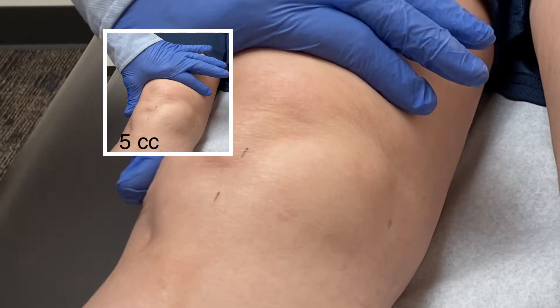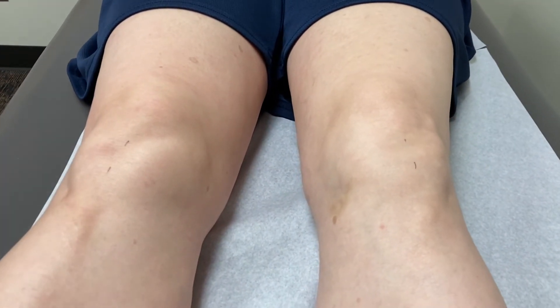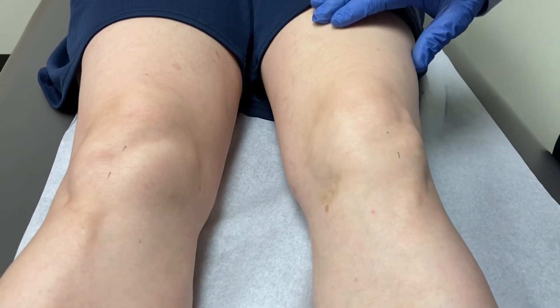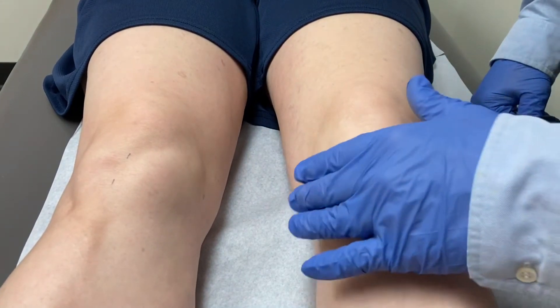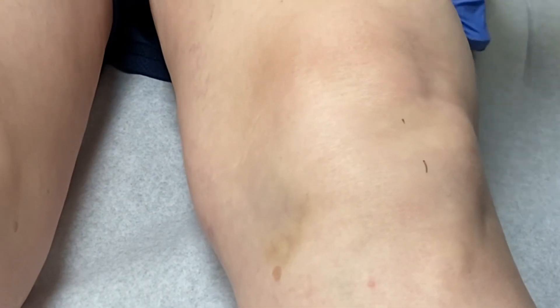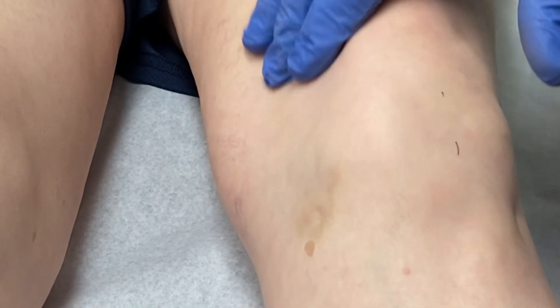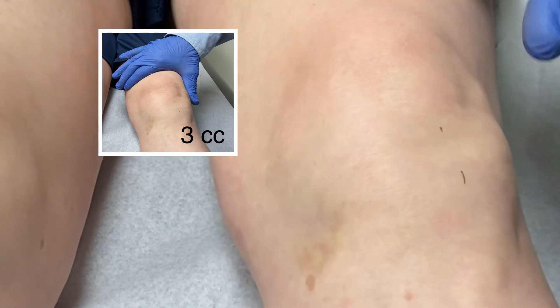You can see the fluid wave. Now we move over to the other side and do the same thing. Notice that the contours are a little bit flattened out here. We are going to milk the fluid out of the medial side of the pouch and then come back down. You can see the fluid — it is not quite as much on this side, and she has had an injection on this side.